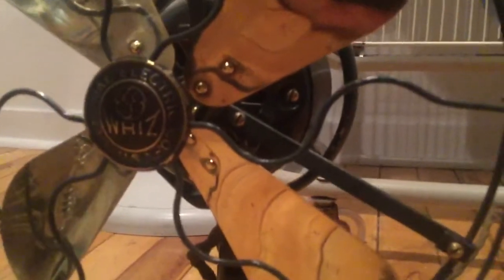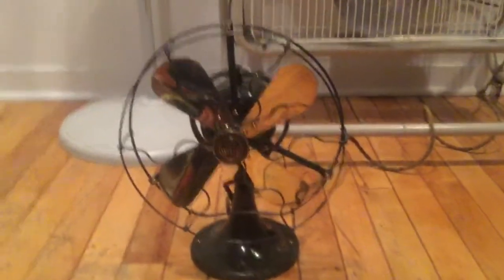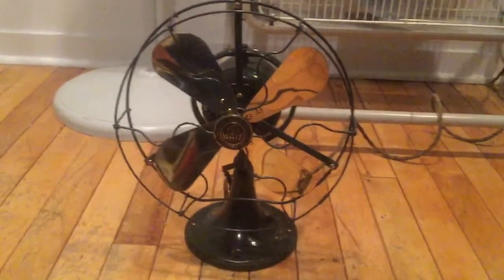The only issue with it was I had to replace that brass screw, which I had a spare one that I just had to cut down to size. This fan is in absolutely mint, original condition. It's got 98% original paint intact. It's got all the original wiring down to the original plug back there. And all I had to do was take it apart, clean it up, and oil it.